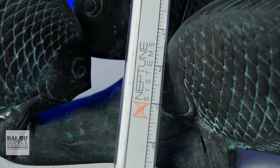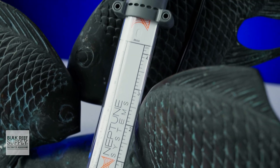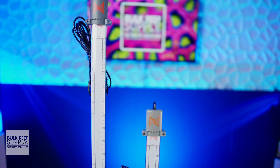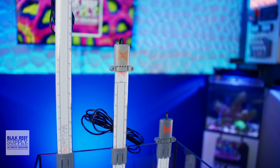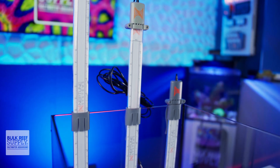The liquid level sensor, or LLS, from Neptune Systems is a new dynamic sensor for monitoring the depth of liquids. It's the first of its kind in the reefing hobby and it can do a lot more than a simple optical or float sensor.